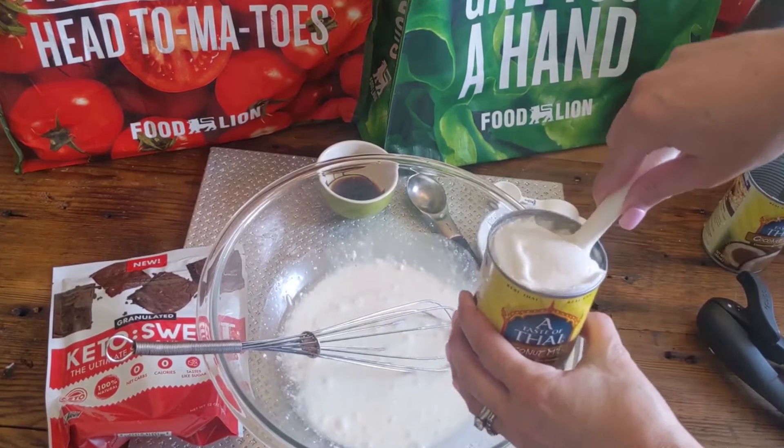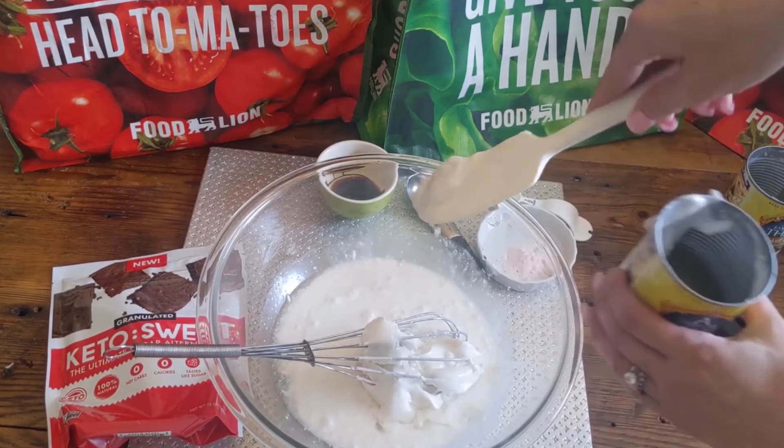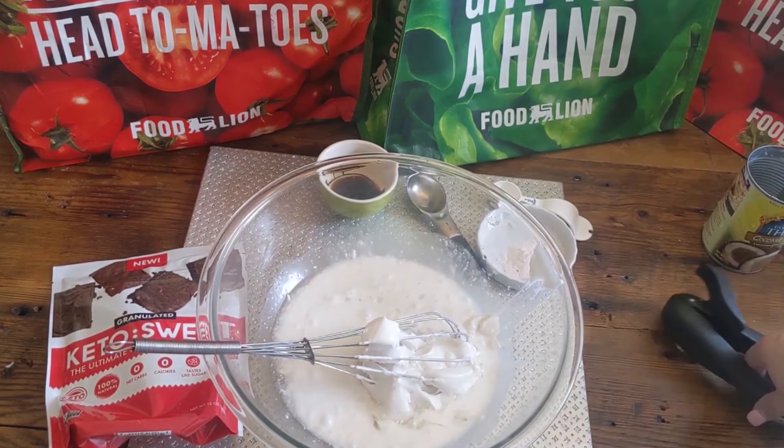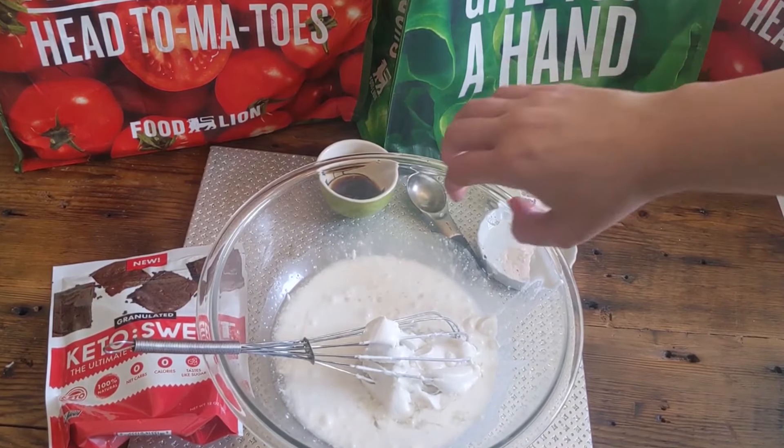Whisk it together — it is supposed to come out clumpy like that, it's totally normal. Just whisk it together. Then you're going to go ahead and put in your keto sweetener sugar, your vanilla, and some salt. Mix those all together.